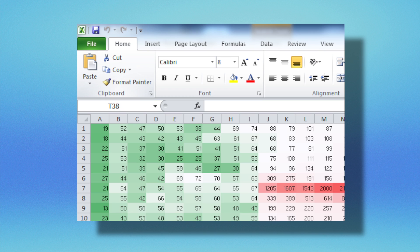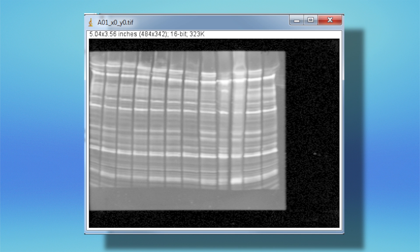After image acquisition, send your data to Excel or use the ImageJ add-on for further quantitation options.